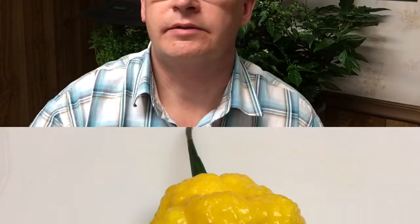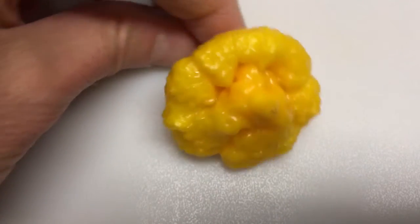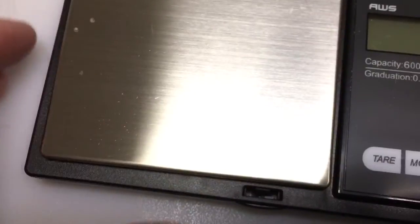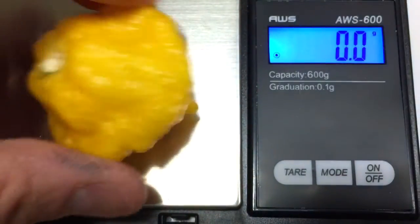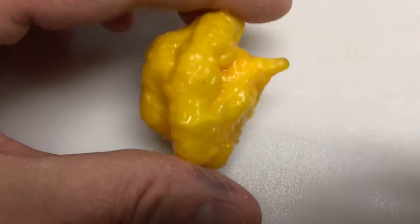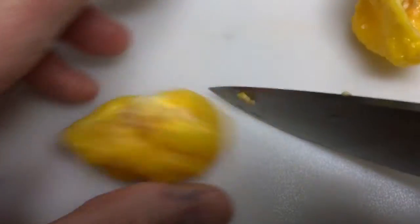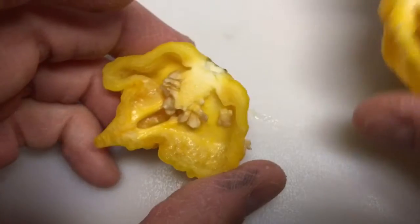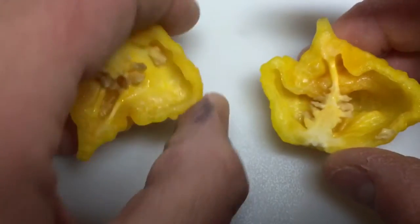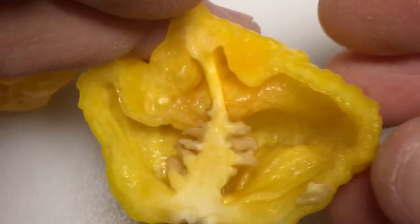Let's cut this open and see what it looks like on the inside. It's a really cool looking pepper. Let's see — it feels pretty thick. 12.9 grams.